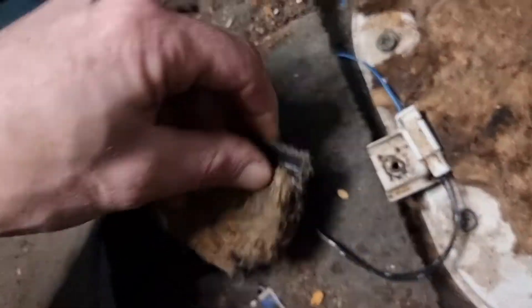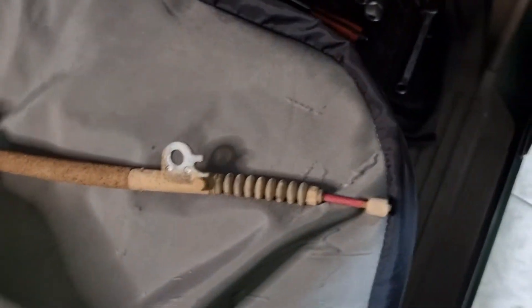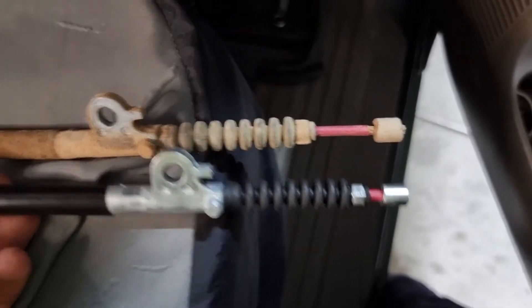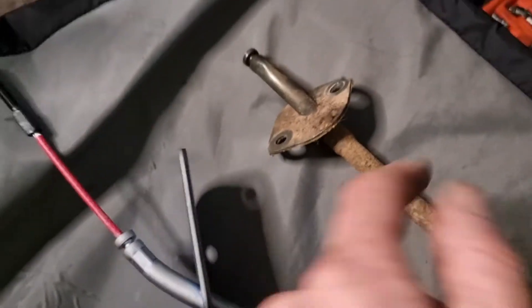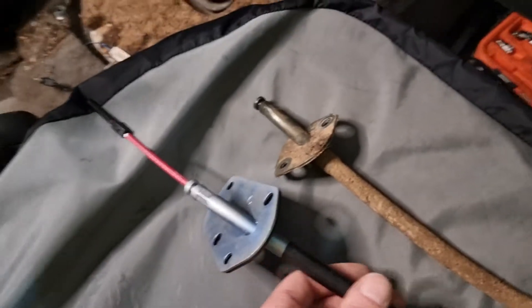We've just disconnected the cable from underneath. Here it comes — that's the old one with the end snapped off. This is the new one. Slightly different plate on the end, but I'm just going to assume that these two holes here are the same as over there, so we'll chuck it back in.